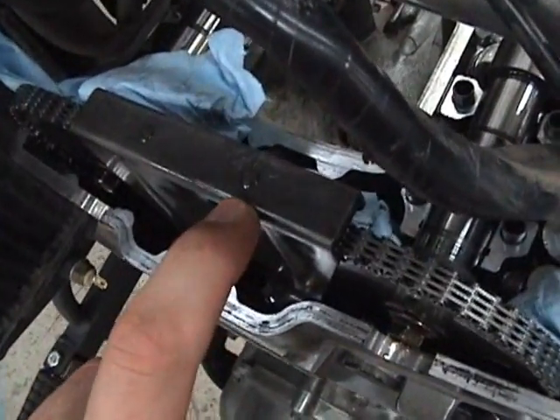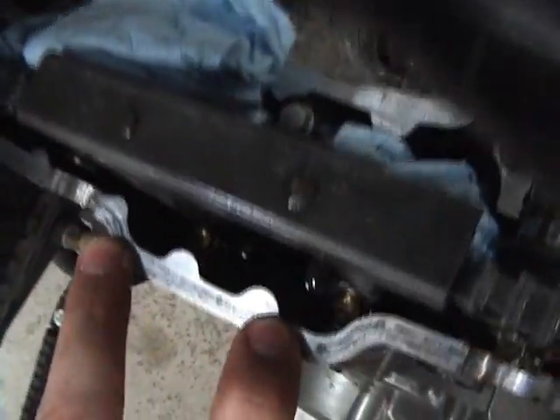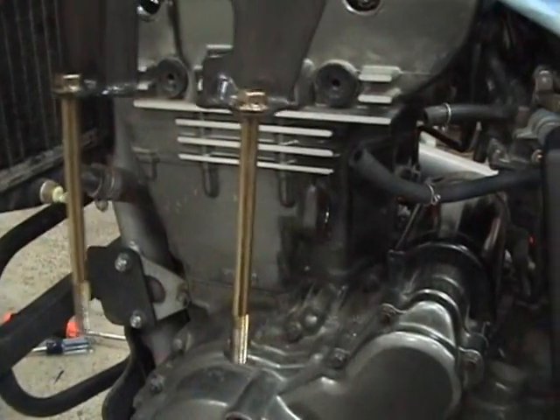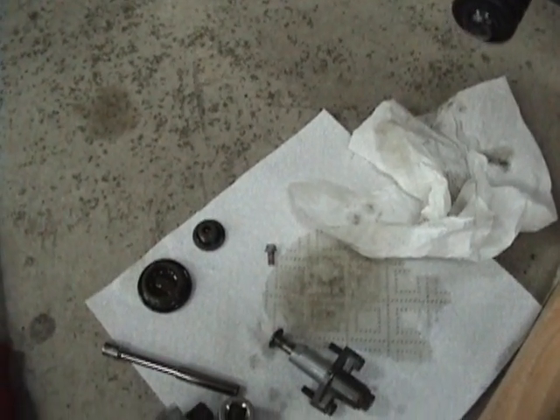If you have a 96 or later model, you've got this chain guide. To get it undone, there are three bolts — two of them are down there and one is right there. They're all 8mm. Loosen those and take the guide off. The two bolts on the left side of the chain guide are long and won't easily fall out when you undo them. However, the small one on the right side is small, and if you just take the socket off it will fall and you will be mad. So once it's pretty much out, just grab hold of it and pull it out all safe and sound so you don't end up in a world of hurt.